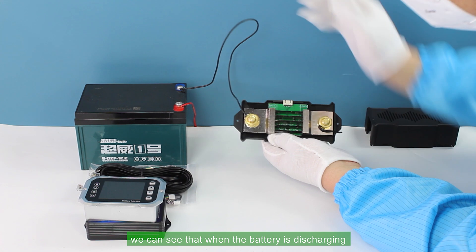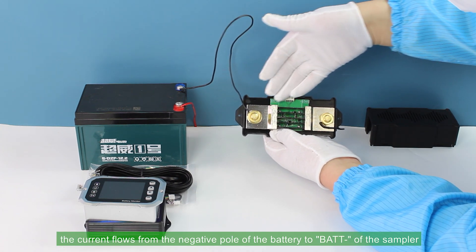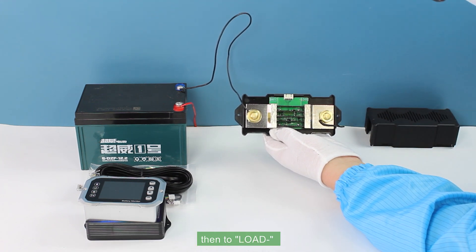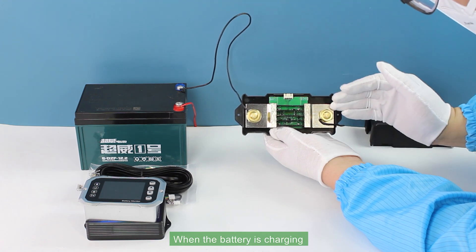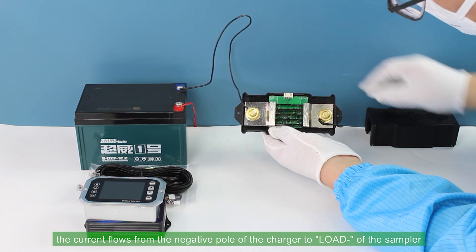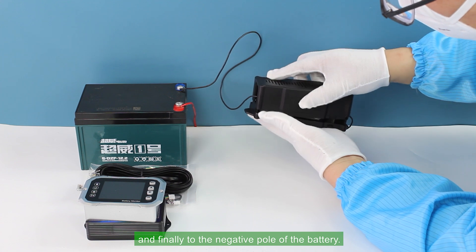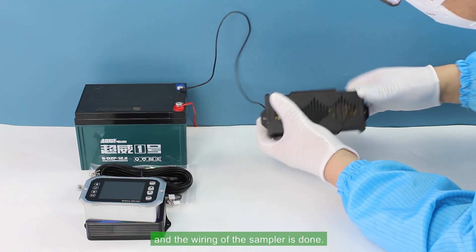When the battery is discharging, the current flows from the negative pole of the battery to BAT of the sampler, then to LOAD, and finally to the negative pole of the load. When the battery is charging, the current flows from the negative pole of the charger to LOAD of the sampler, then to BAT, and finally to the negative pole of the battery. Then close the casing of the sampler — the wiring of the sampler is done.